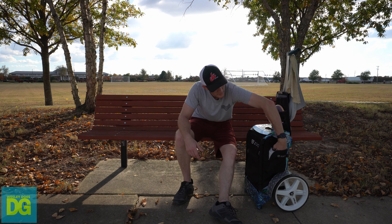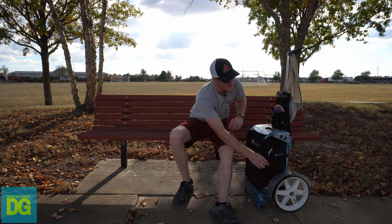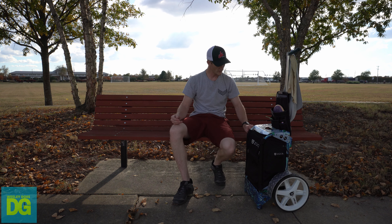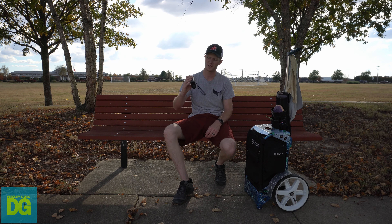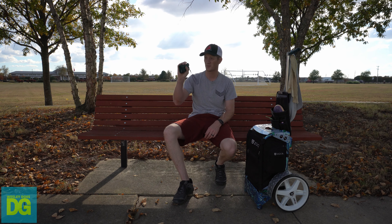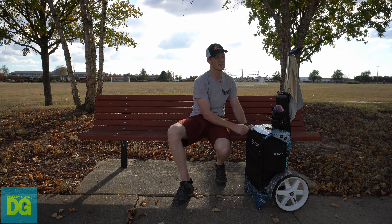I keep some bug spray over here. And then I have my Bushnell Sport 850 rangefinder. I use this a lot now. It really helps me dial in approach shots and just pick a disc. It's helping me get familiar with where my discs fall.